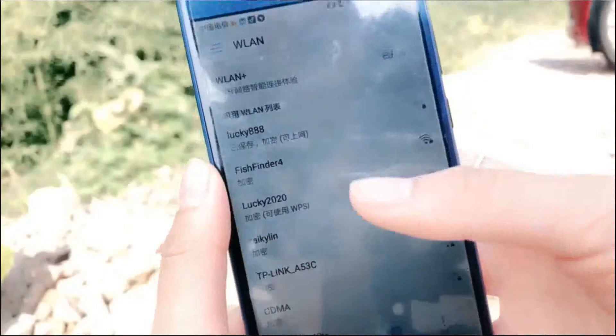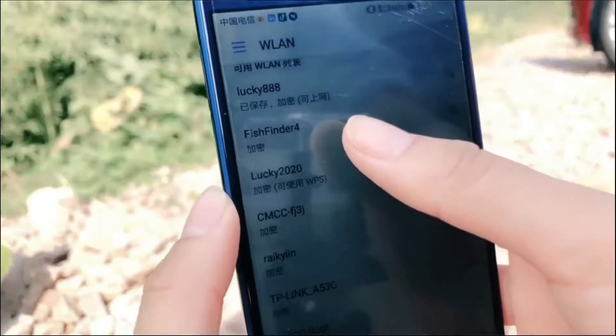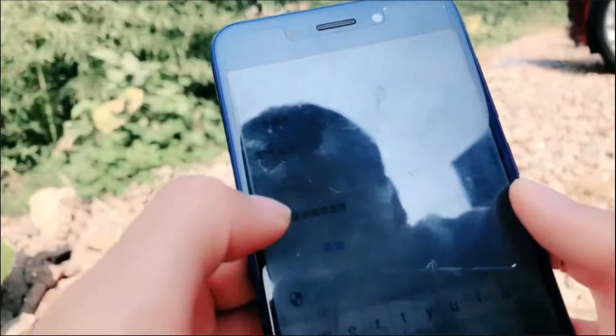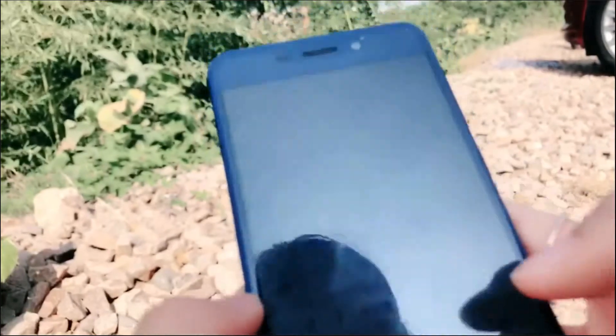And then we need to connect the WiFi with the smartphone. You can find this fish finder, and the password is 12345678. Then connect it.